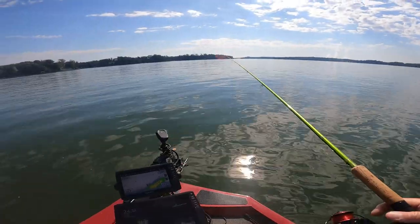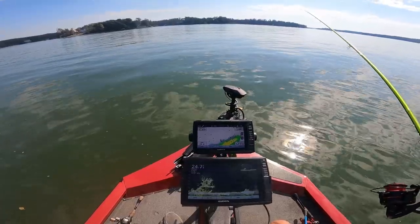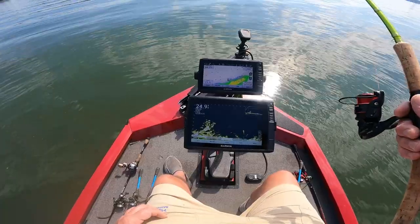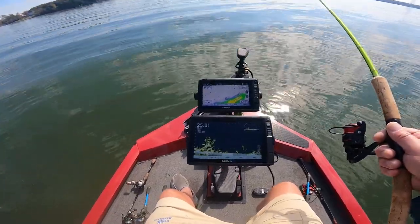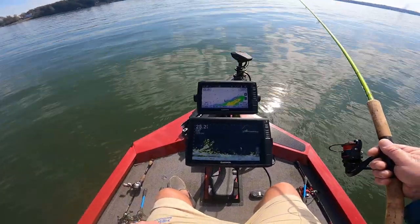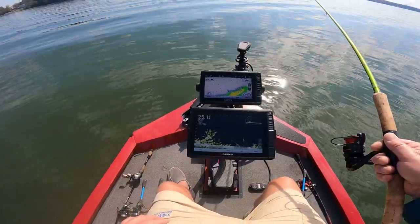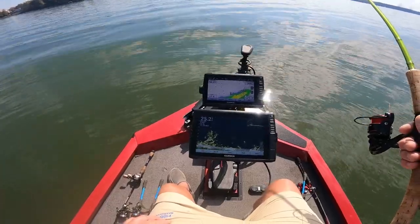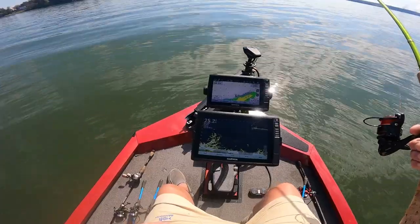I'm going to throw down on this crappie right out here in front of me, just waiting on one of them to grab it. Keep in mind: if you've got fish hitting here and you've got other brush piles in the same depth, more than likely they're hitting all over everywhere else. The same principle goes for bass fishing — if you catch them in 20 foot, you're usually going to catch them in 20 foot all over the lake.